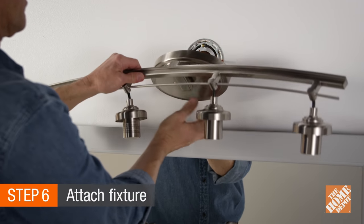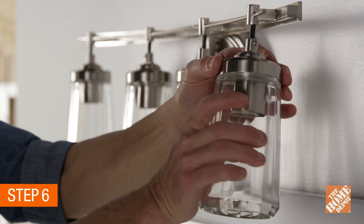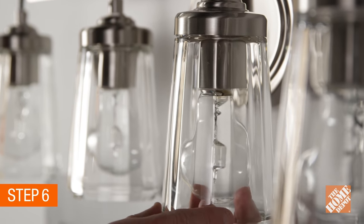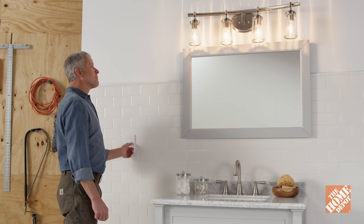After the wiring is completed, place the outer portion of the fixture onto the wall bracket and secure. Then attach the new shades onto the fixture. Next, install the bulbs and turn the breaker back on. Finally, flip the light switch to the on position to make sure everything is working properly.